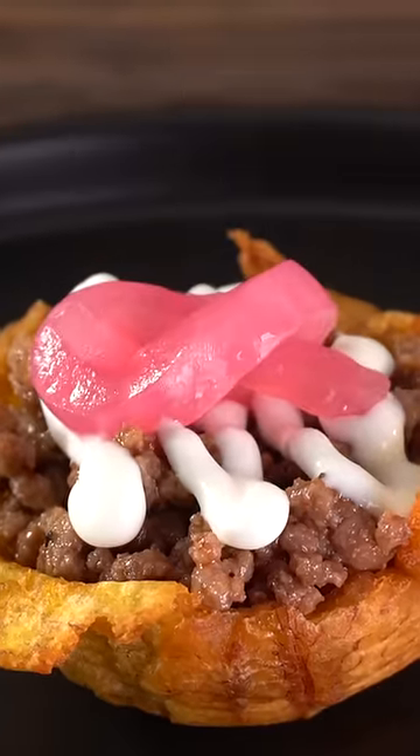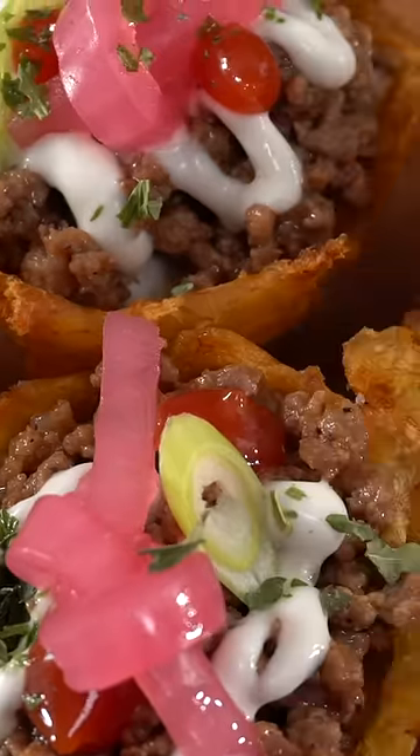Here's a mouth-watering side dish for you to try. It's called tostone relleno — it's my take on tostones.